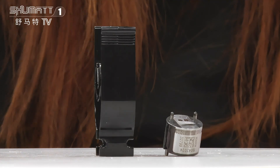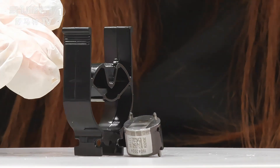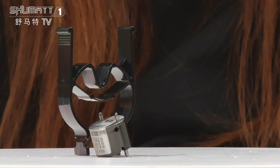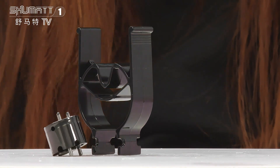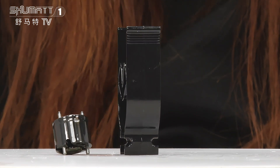Let's take a look at the main parts. This is the valve body and this is the valve spool. On this valve spool, you will find the QR code, the engraved number, and the brand logo.